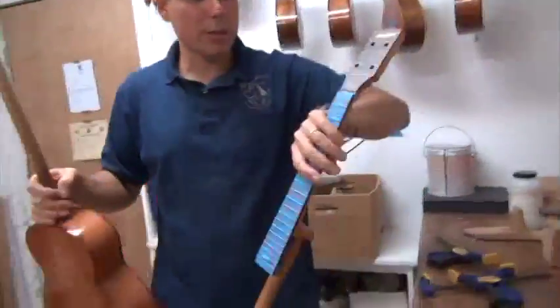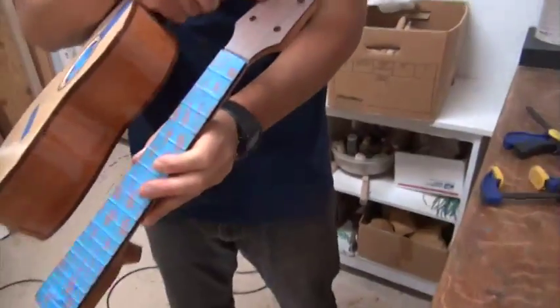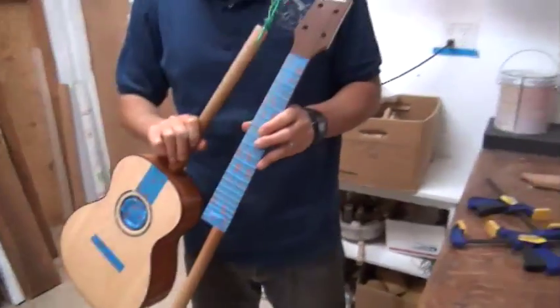This one also has the Madagascar rosewood fingerboard, faceplate, the snakehead, and that's going to go with that.